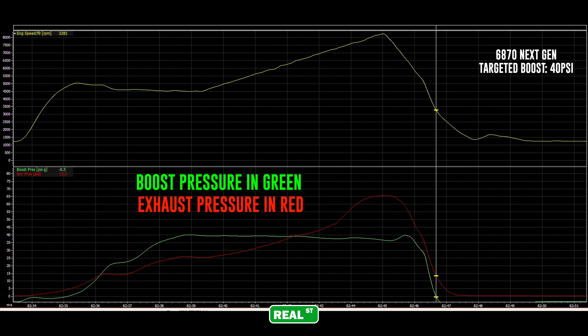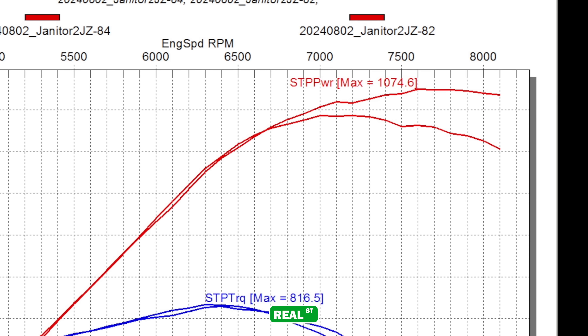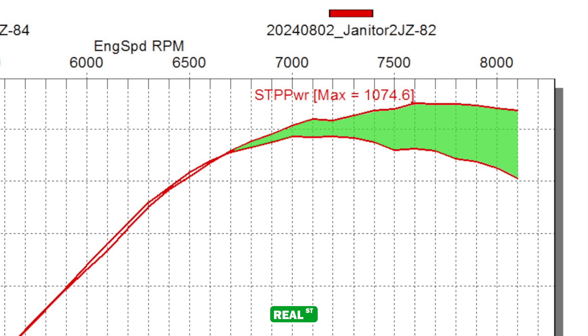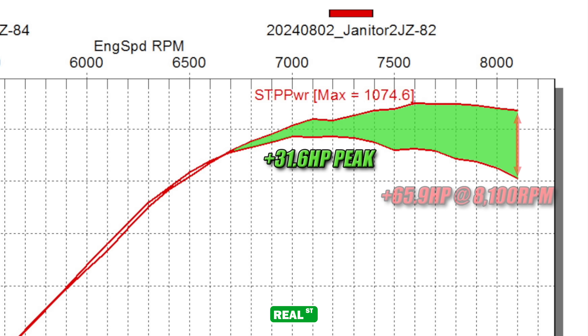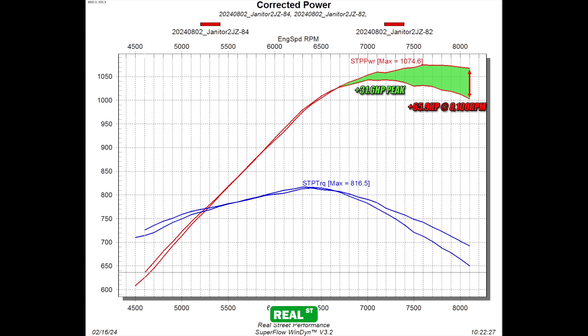That's resulting in more power. In layman's terms, the next-gen is able to perform better at that higher back pressure, thus carrying more boost at the end with that original target of 40 psi. Better wheel technology in the compressor makes more power — this is extremely important in an application where racing will mainly occur in the higher RPM range. Not only is the next-gen making 31.6 horsepower more at its peak, but more importantly, it's making 65 more horsepower at its redline of 8,100 RPM. These numbers vary throughout the RPM range, and it's important to look at all the data as you can see a wide area of spread between both turbochargers.